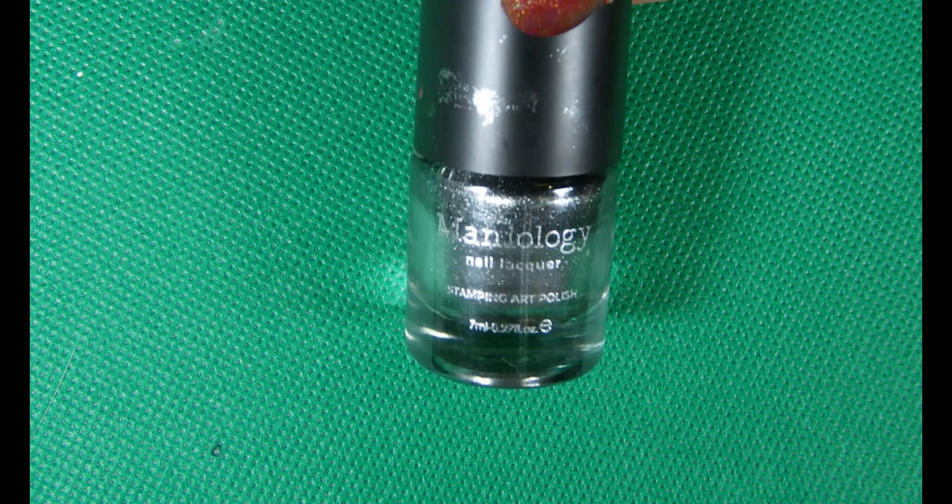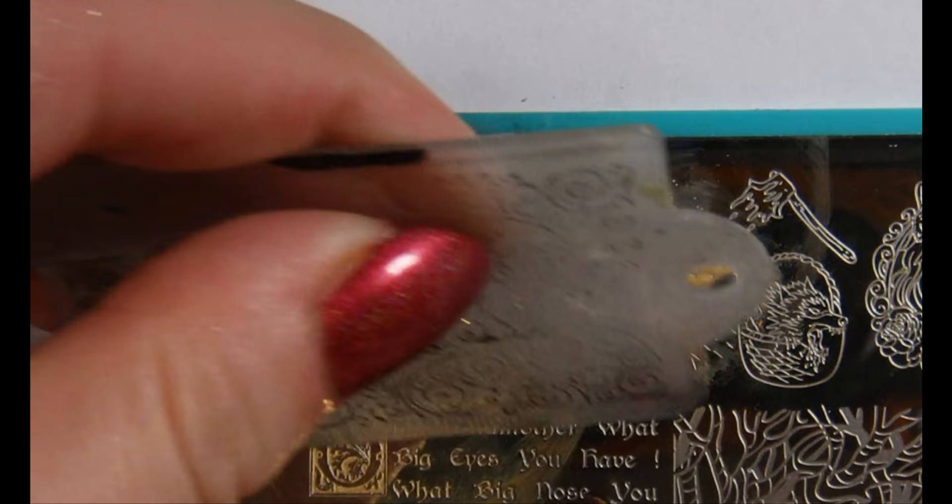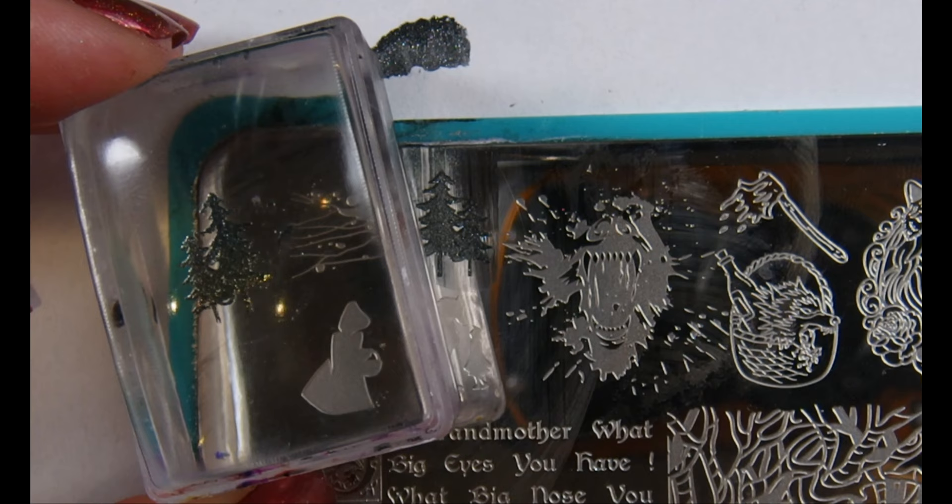The plate I've been stamping with today is Mannyology's Happily Never After Little Red Riding Hood plate. So the polishes I'm using today for stamping is pretty much a tour of Emma's favourite stamping polishes. I'm starting it off with Mannyology's Mirror Mirror and I'm going to use this to get the trees in the background.